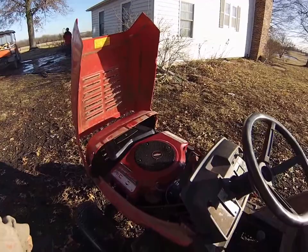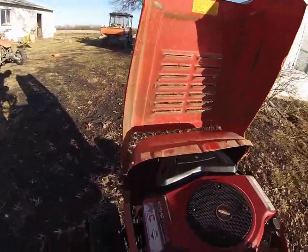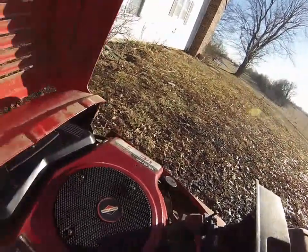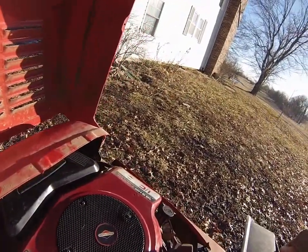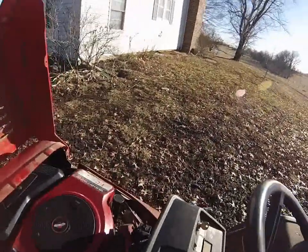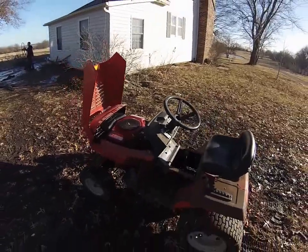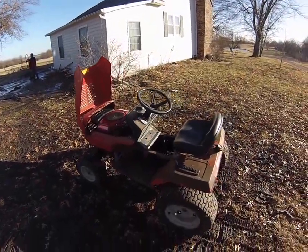It starts and runs — the battery's low right now, but let's see if it will start or not. Here we go. There it is, it sounds fine.